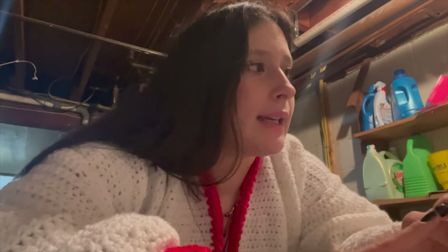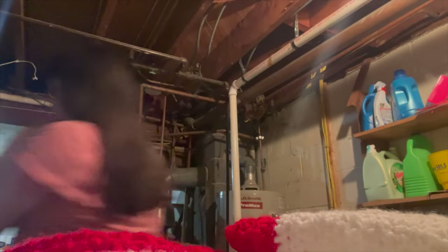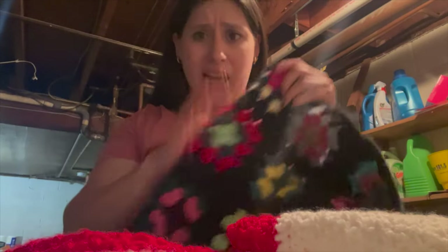Right now I'm in my basement because I want to throw this in the wash. I think I'm just going to do a delicate cycle with cold water in case the red yarn bleeds, and then we'll take it from there. Normally you're supposed to put it in a tub of warm water and then take it out and soak it in a towel, but I'm willing to gamble and throw it in the wash. I mean, I washed my dog sweater and the granny squares came out fine, so I have faith in this one.